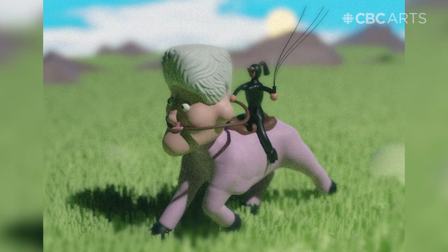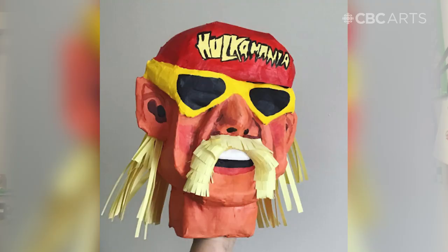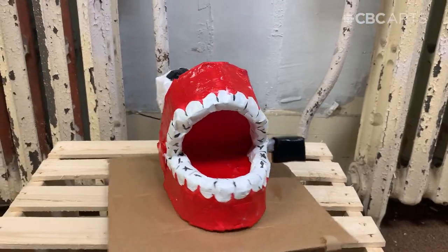Hi everyone, my name is Lily and I'm an artist currently living and working in St. John's, Newfoundland. I've been working with paper mache for the last couple years, so today I'm going to show you how you can turn a 2D sketch into a 3D ornament to decorate your table with, maybe at work or at home.